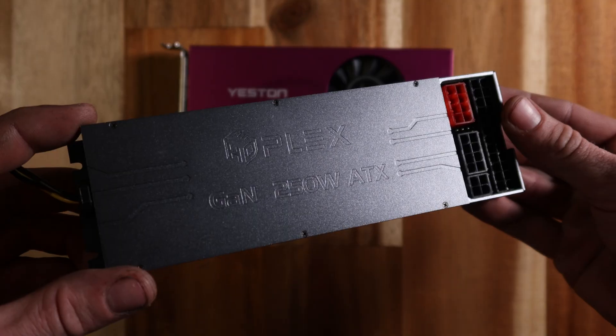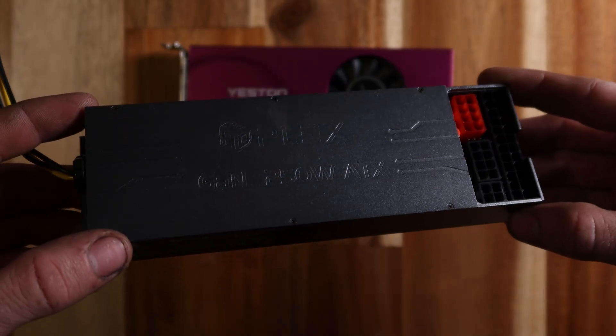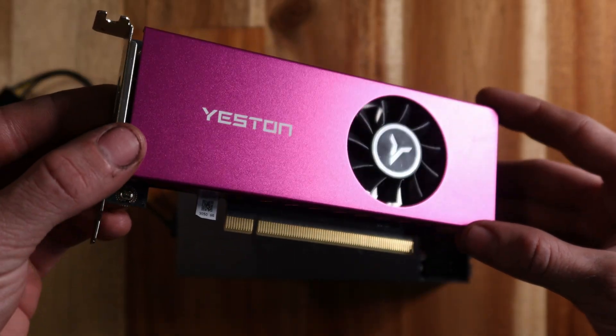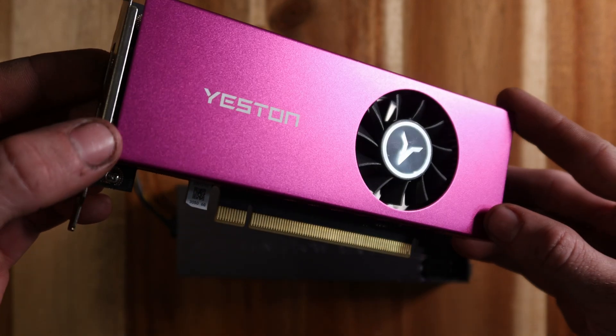To save every millimetre of space I went with a HD Plex 250W unit, just enough power for the setup. For the GPU I'm using a Yestin RTX 3060, which I'll be stripping down to the bare PCB to keep the footprint as small as possible.